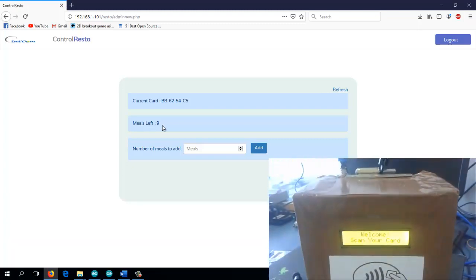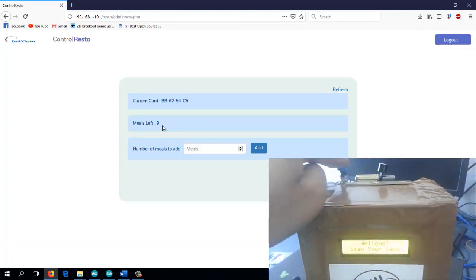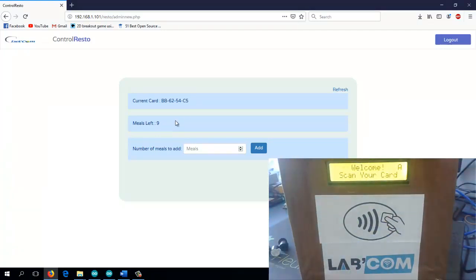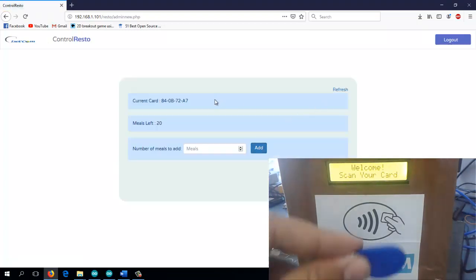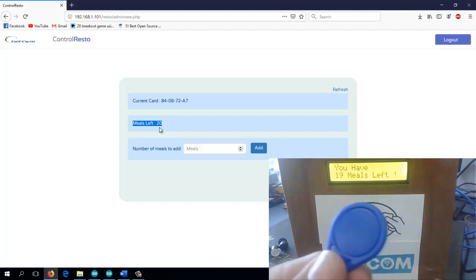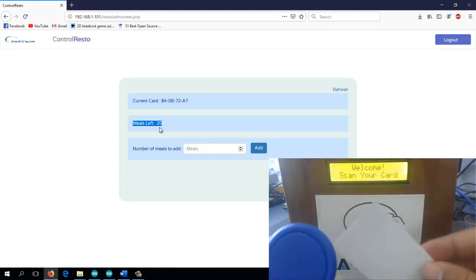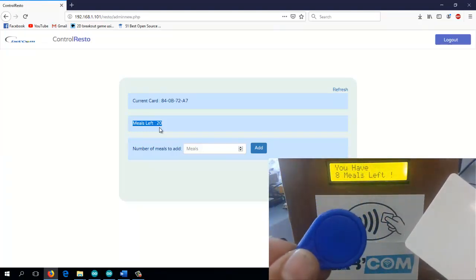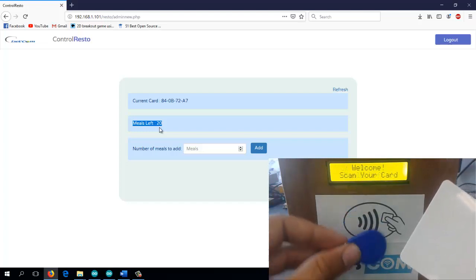Now let's go back to administrator mode to give more meals to the blue card which we emptied earlier. We click the button, swipe the card, and go back to the platform. Refreshing the page shows the blue card's ID with zero meals left. We give it 20 meals and swipe it — it displays 19 meals left because it decreased one from the 20. Now we have two working cards: one with 19 meals, the other with 9 meals. Every time you swipe one it decreases from its amount.